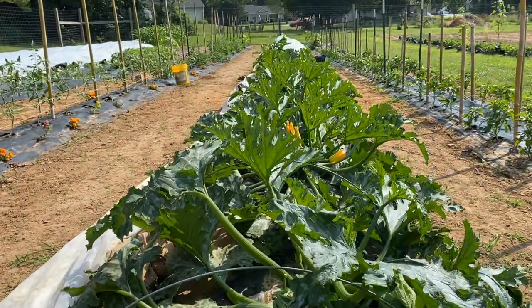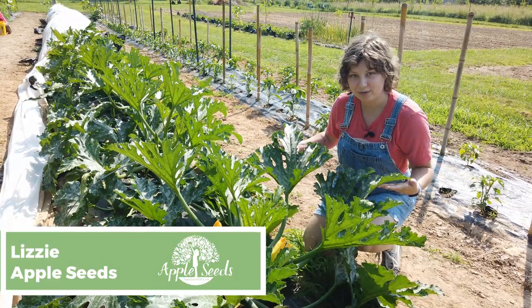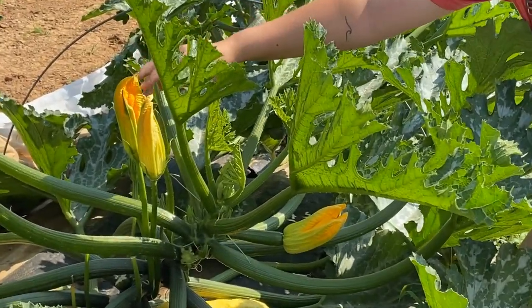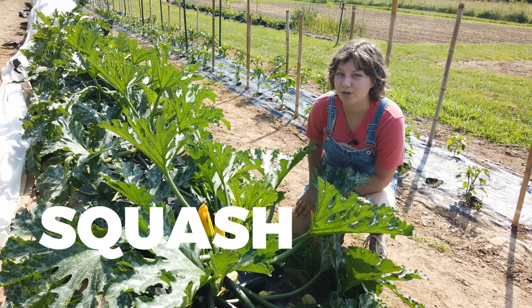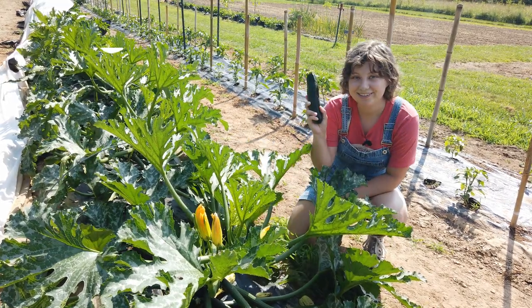Hi everyone, welcome back to Appleseeds. Now that summer is well and truly underway, we've got some incredible squash plants growing. Look at these leaves, aren't they huge? And these blossoms here, these are all going to turn into squash and zucchini plants, and you can eat the blossom. Now I know squash can be a little bit scary if you don't know how to cook it, but I'm going to show you a really fun and simple way to do it. Let's get going.